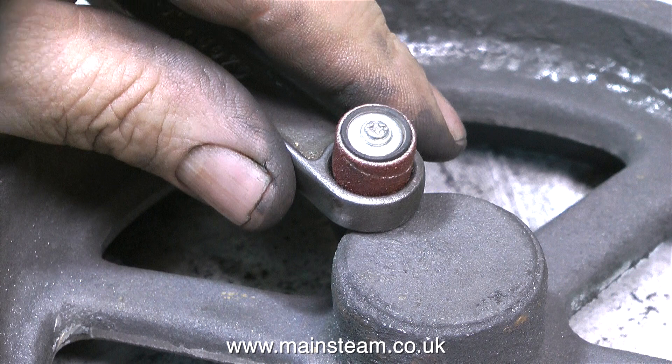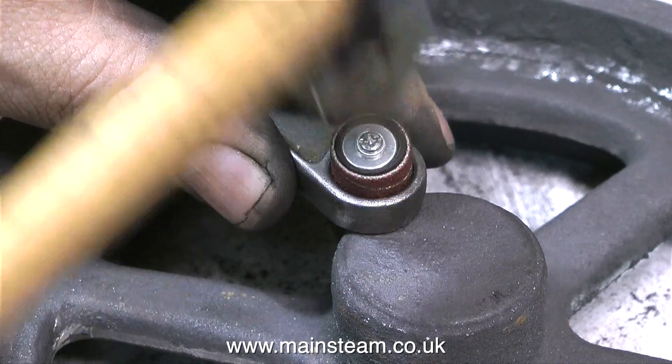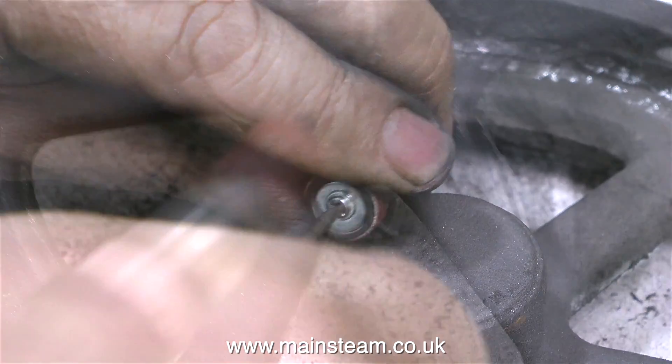It's important to frequently change the sanding drum, and I've always found this to be a bit of a pain. But I've found an alternative use for a barcode adjustable spanner — it's just the right size to hold the sanding drum and allow me to tap the rubber part into the drum. I just tighten the screw and it's back to work on the flywheel.